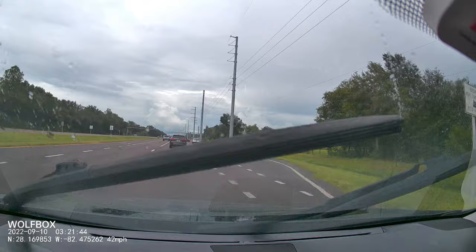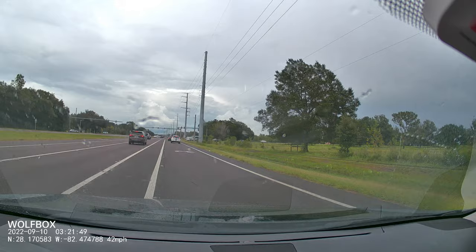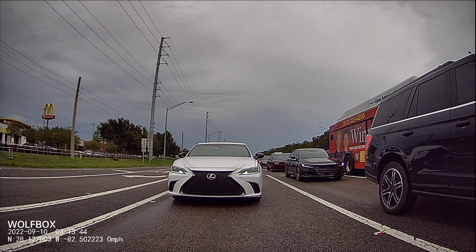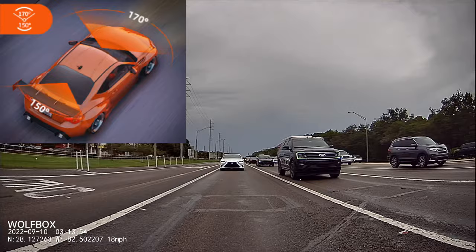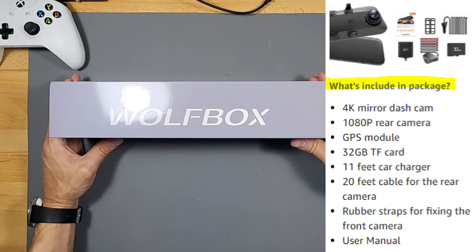I set the recording for 1080p on the forward-facing camera. It tells you everything on the screen in real time — your miles per hour, time, date, even the GPS location. The backup camera works even better in the rain; you can see everything clearly. The forward-facing camera is a 170-degree lens and the backup camera is a 150-degree lens. Wolf Box is pretty popular on Amazon — it comes with a one-year warranty.